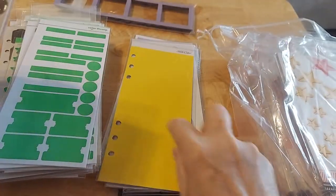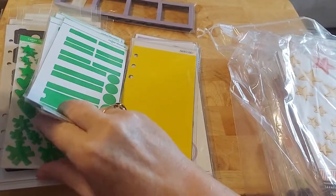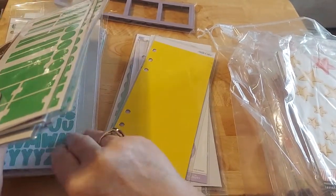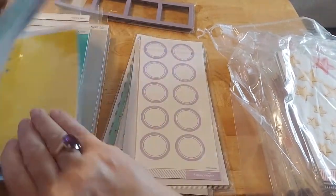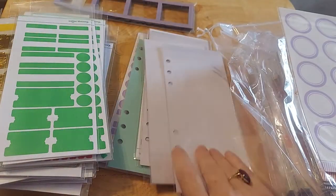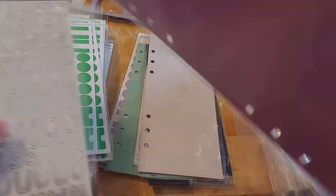And then there's some yellow letters, so I'm going to put this down here with the lettering. You guys are just with me sorting — thank you, I appreciate your support. More circles and then more letters.